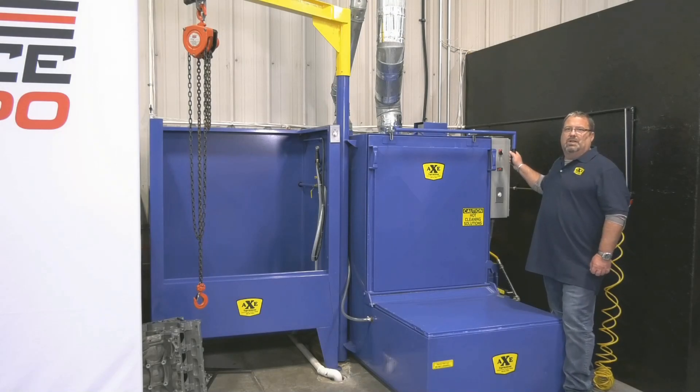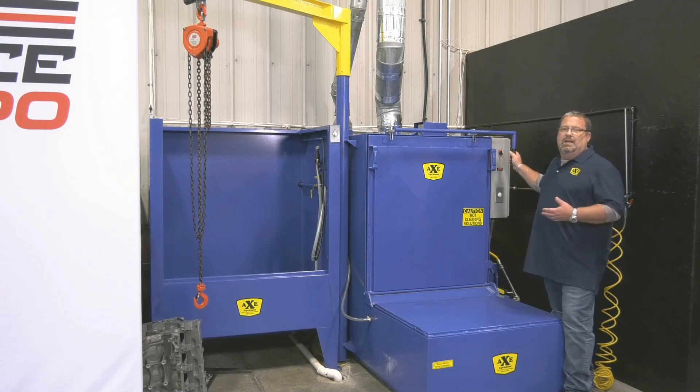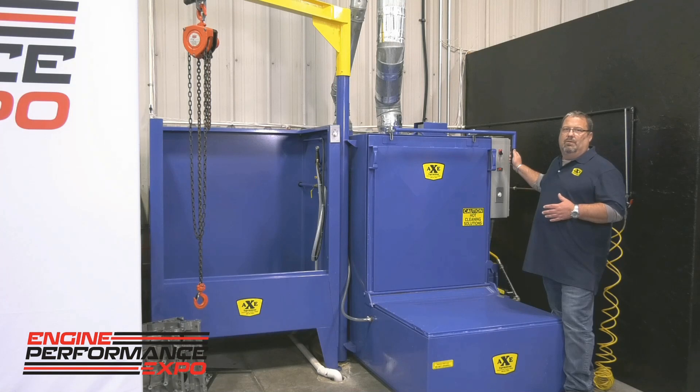Hi, I'm Chris Straub, the owner of Straub Technologies, and we're here to look at the Axe Blue Maxx cleaning system. I'm going to review a few things about the Axe system and the reason that I purchased this system from Axe Equipment. One: Axe's noted quality in the industry. It's an old company with high quality product that's been around quite a long while.